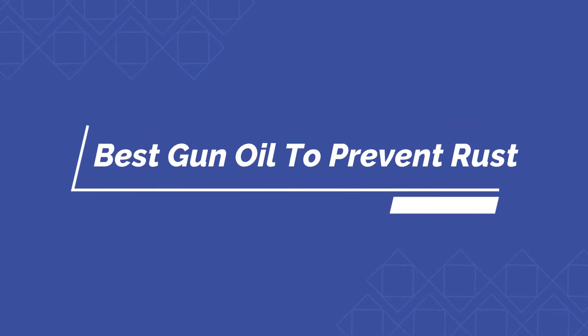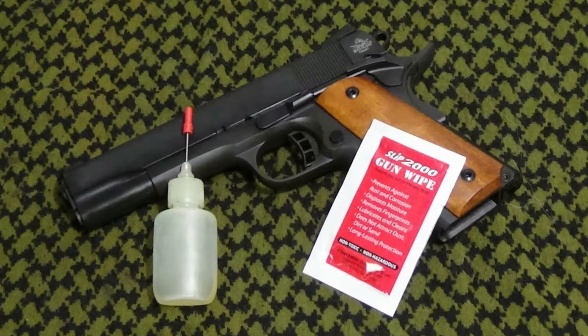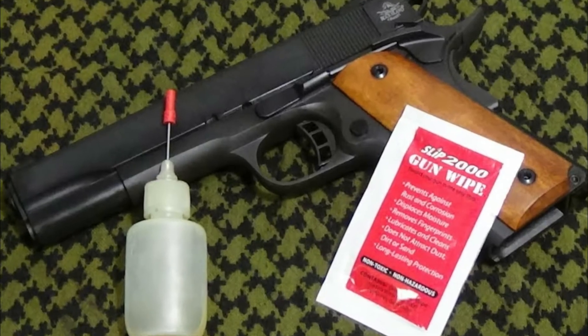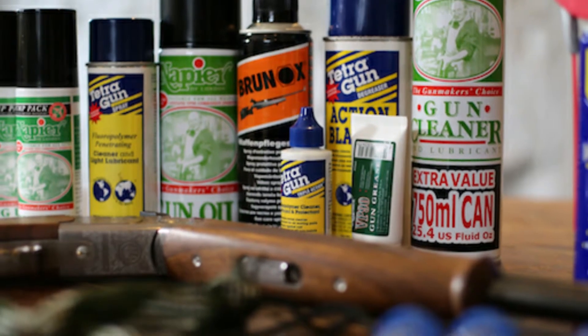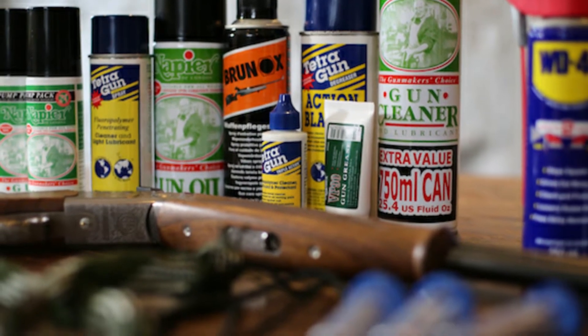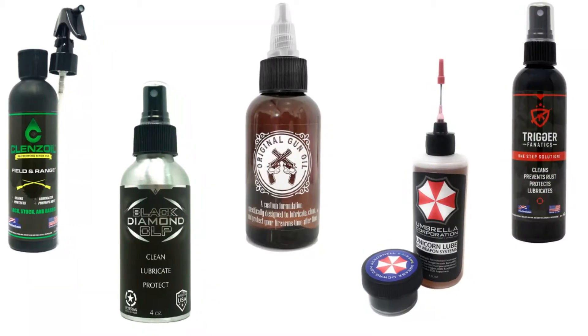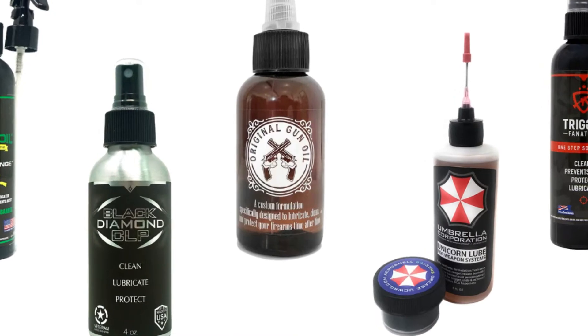Hello guys, today I will be introducing to you the best gun oil to prevent rust. If you are a gun owner, then you understand the struggle of cleaning it. I am going to provide reviews of the best gun oil to prevent rust to make your selection task easier. Let us check out the best five available in the market.